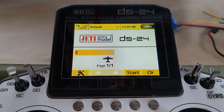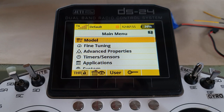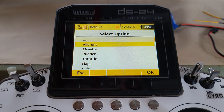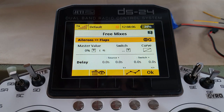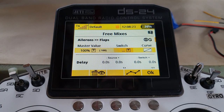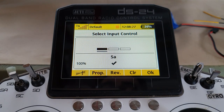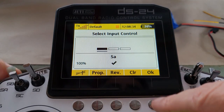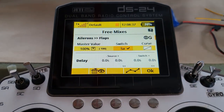Now we want to mix the ailerons to the flaps. Go to fine tuning, free mixes, add — from aileron to flap, advance. I'll give it a master value of 100 to start with. The switch will activate the mix when the flaps are in the up position — so move the switch up. The mix will be on when the switch is in the flaps-up position but off in any other position.